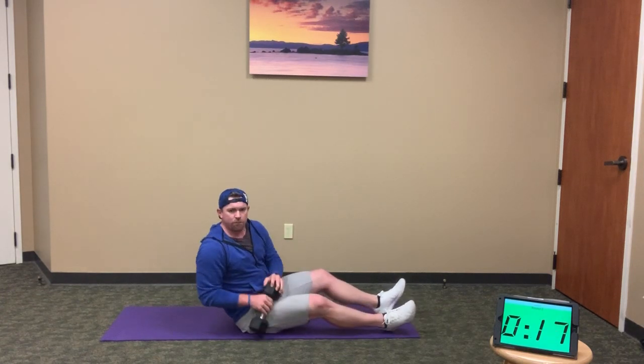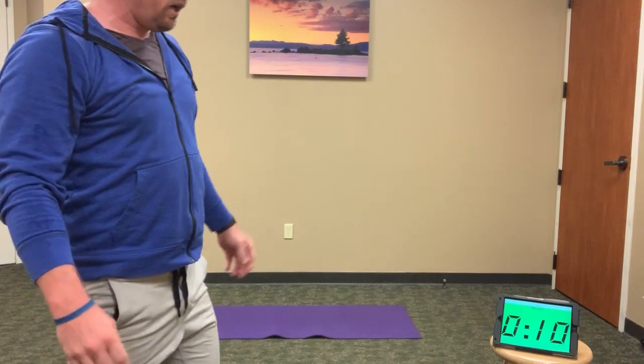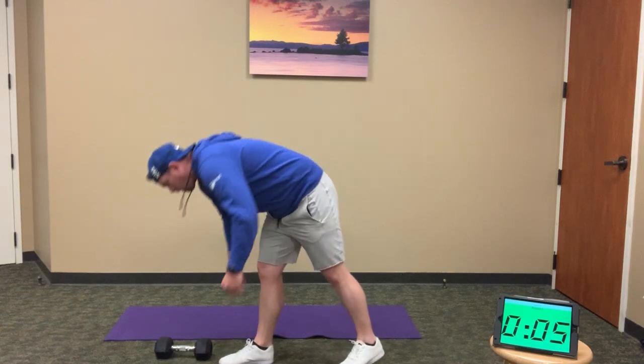Still get the full twist of the shoulders for 20 reps — 20 reps on those Russian twists. When you're done, 10 seconds before round 3 — we're going back to lunge to curl.